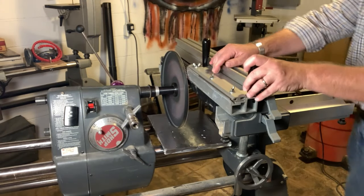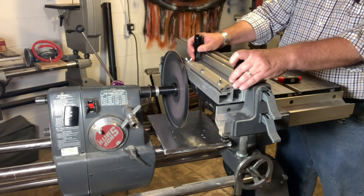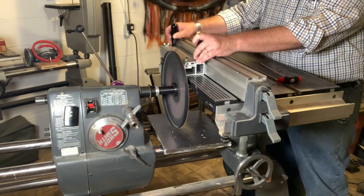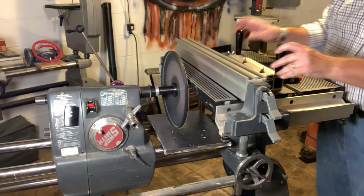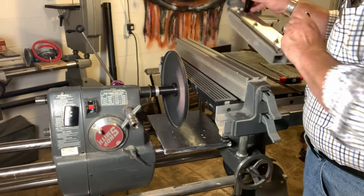I'm going to run this at slow speed right now with everything locked in place. Let's just give this a try. Nothing happened — so I need to extend my quill a bit more.